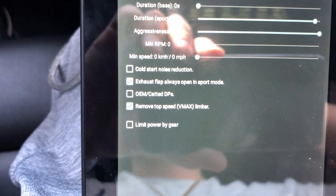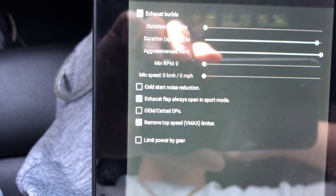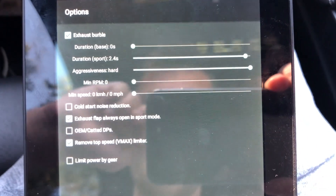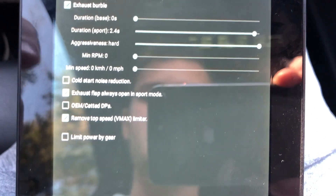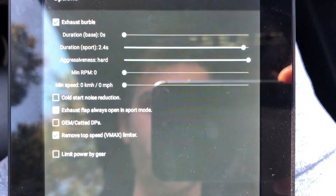There's also a cold start noise reduction option. These cars are programmed to heat the catalytic converters up in the morning when the car is cold. I don't have cats and I like the noise, so I keep it off — I don't need to warm up my catalytic converters.